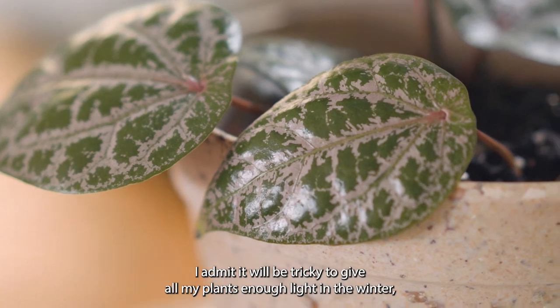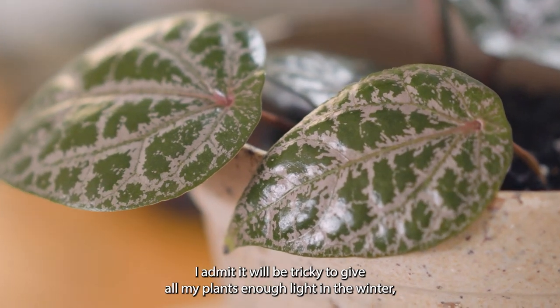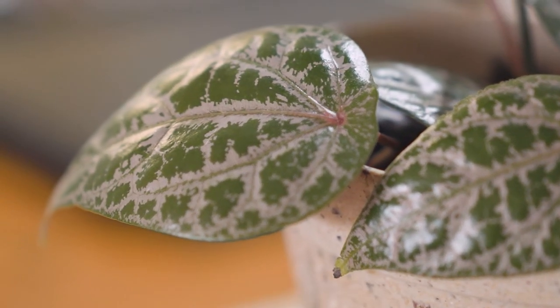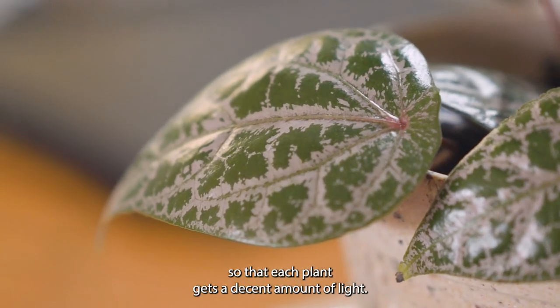I admit it will be tricky to give all my plants enough light in the winter, but I have a plan to move them around next to the windows so that each plant gets a decent amount of light.